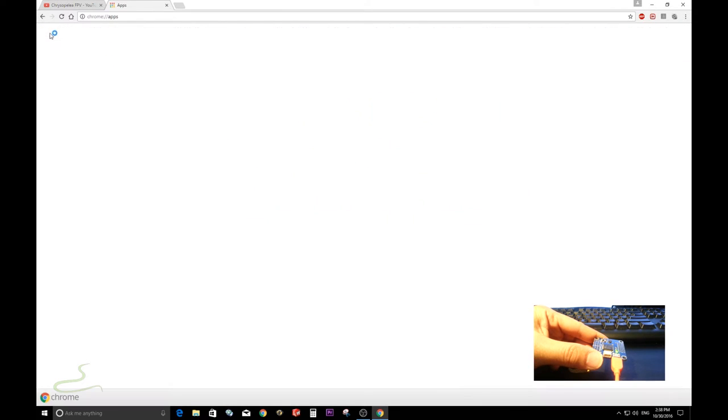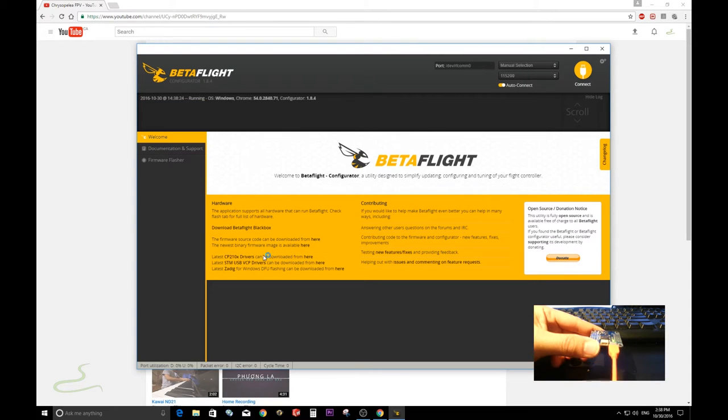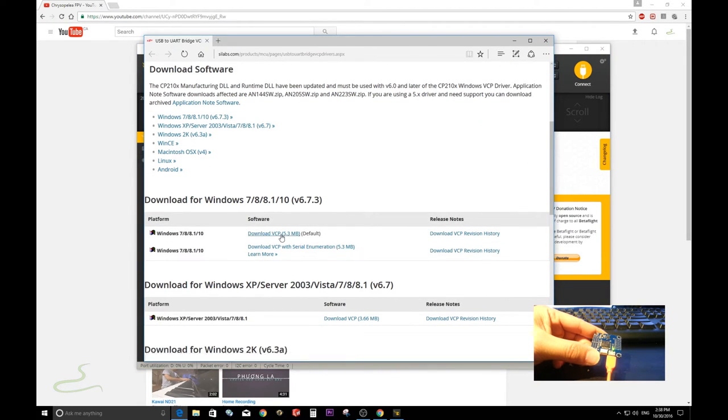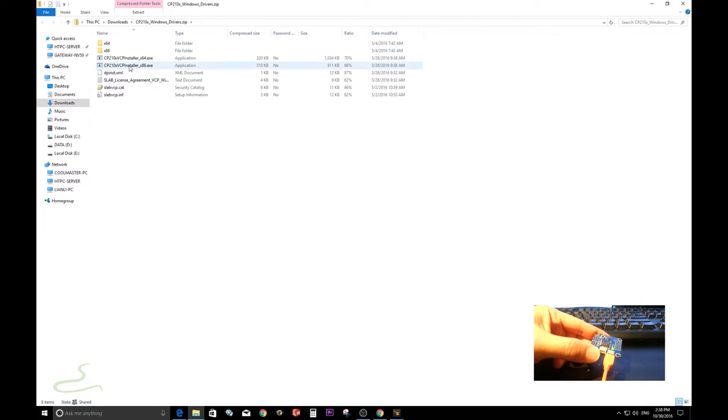Let's open Betaflight — you need to install all the USB drivers for your system. I use a Windows system, so keep in mind it might be different for yours. Let's download the first one — click on it to open that page. Download the CP210X Windows driver. Depending on your Windows system, either 32-bit or 64-bit, you have to select the right file.